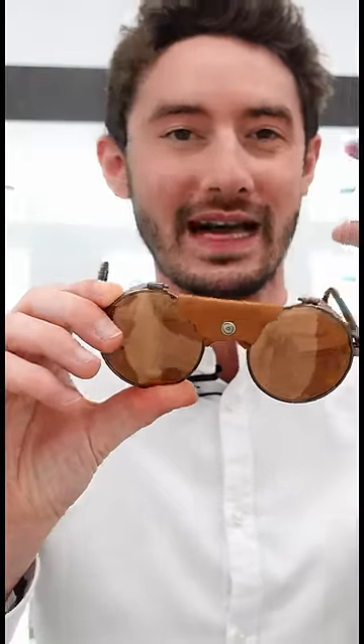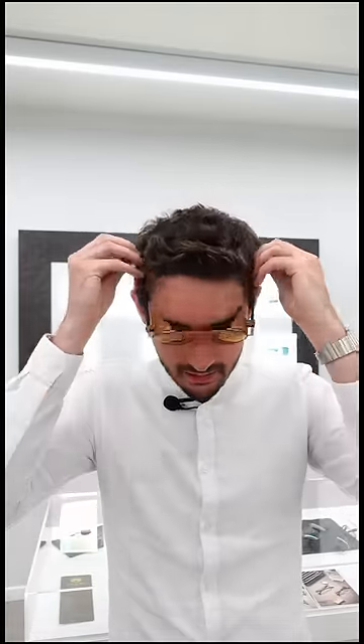And number four, most interestingly, they actually have a special screw here which can be turned with your fingers. As conditions change and as the temperatures change, the lens and the frame can expand at different rates in the cold, which means the lens can start to become loose. It can be tightened by the wearer as the lens expands and contracts — a really important design detail that makes these perfect for climbing Mount Everest.